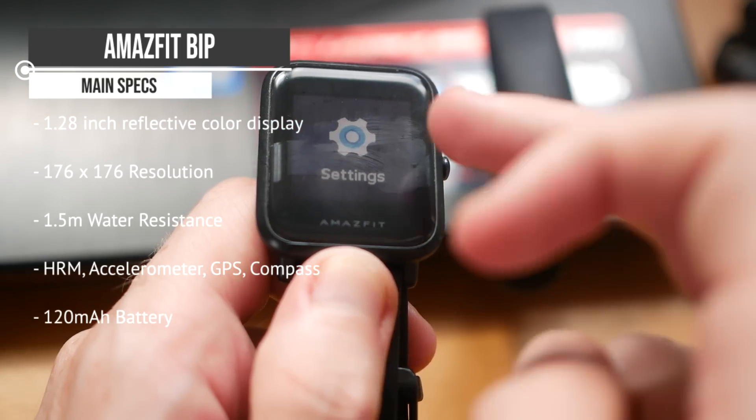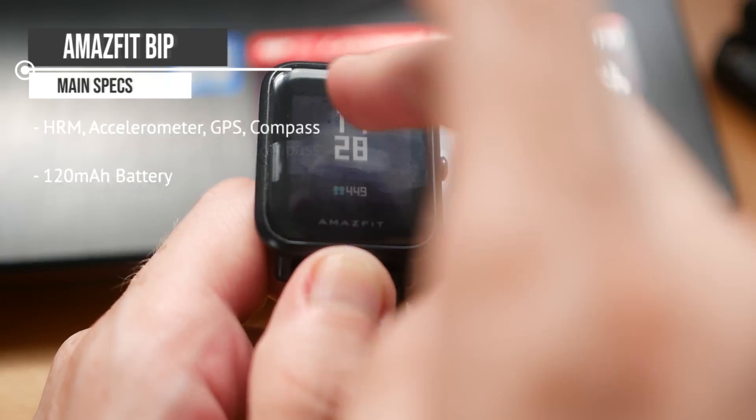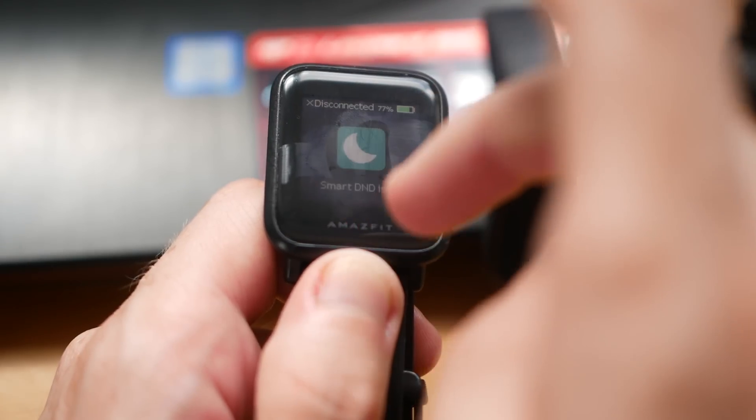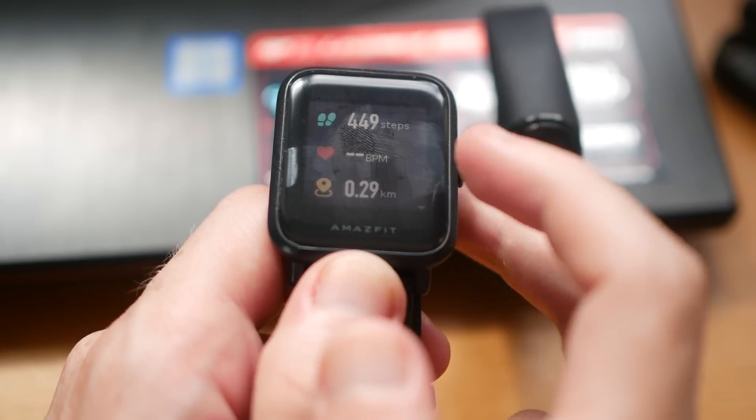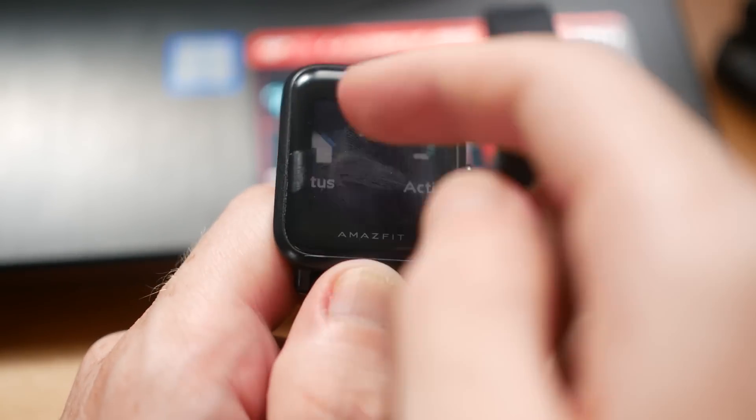You can track your sleep, heart rate, fitness, steps, and general activity levels. It has pre-programmed sports built into the watch — for example, running, football, basketball, that kind of stuff. So if you wanted to track some sports automatically, it will do that for you.